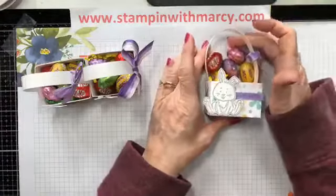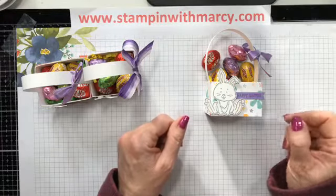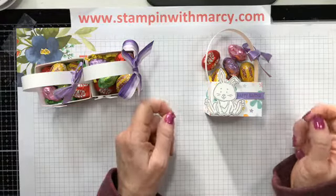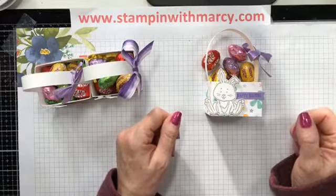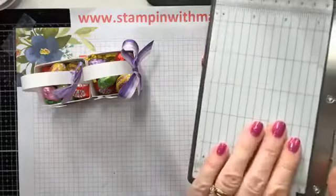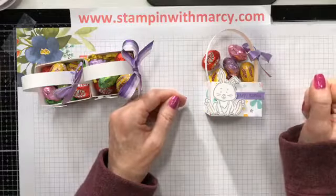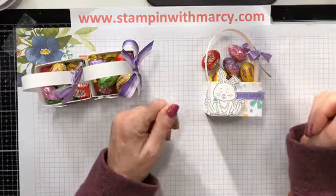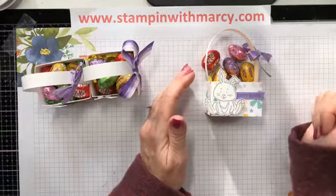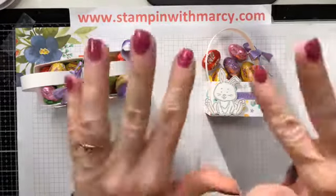Remember, the best deal in the Stampin' Up! catalog is the Starter Kit — $135 and you get to choose $165 worth of product. Plus you get the mini trimmer, plus a six-by-six assorted paper sampler, and you get to choose any stamp set from the mini catalog or the annual catalog. If you'd like any more information, message me for details — I'd love to have a chat with you. Bye for now!